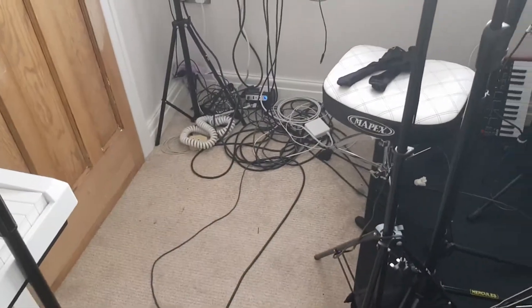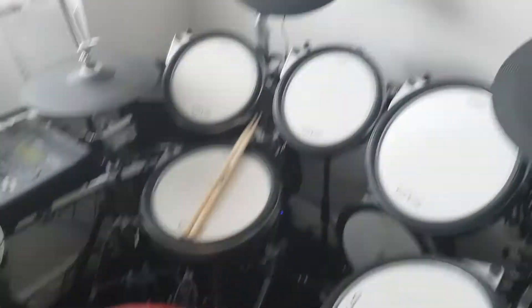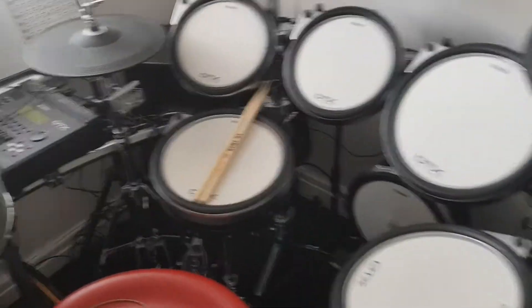I've got cables everywhere. I'm also not wearing any footwear. So I've got my lovely socks on — I need to put my boots on so that if I drop these heavy speakers on my feet, I'm not going to break a toe.